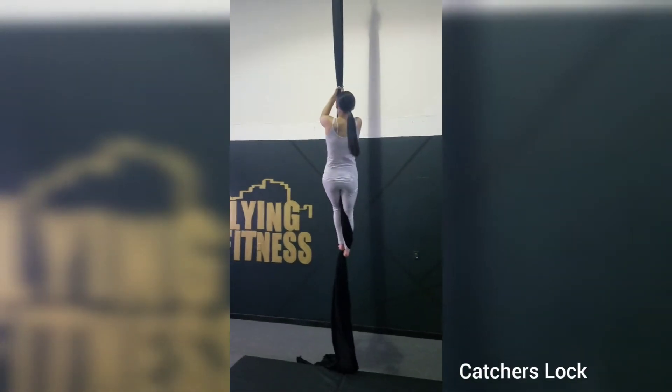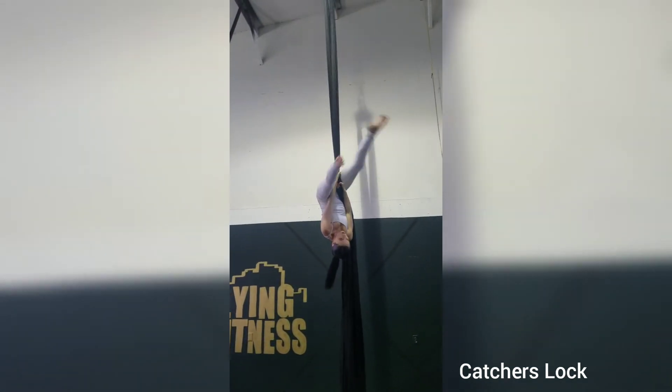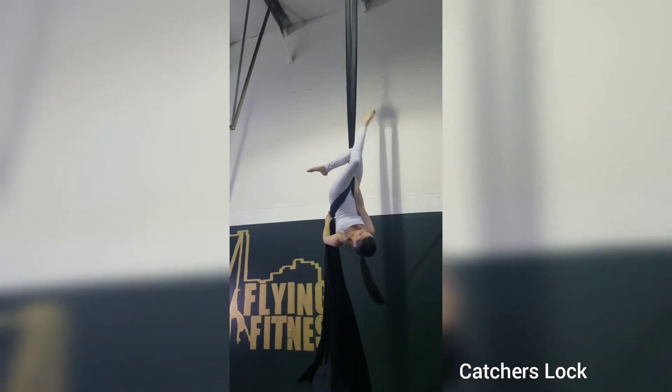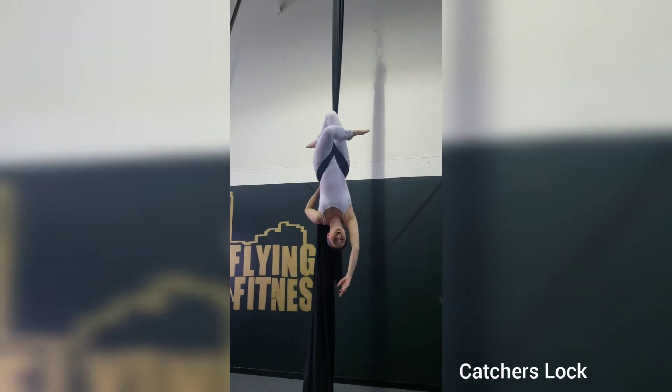Let's look at that again. Remember, same side hook — hook that knee. You can always refer back to one of our videos about the same side hook thigh wrap. Keep the hand on the tail in the back.